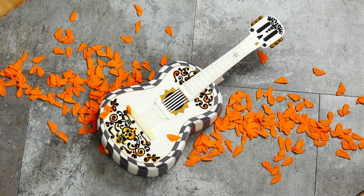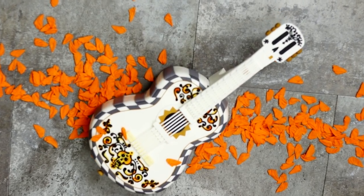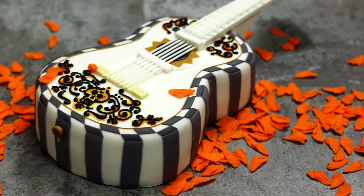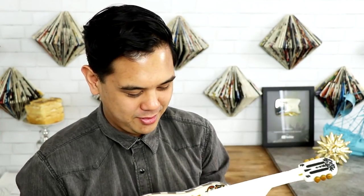And voila — this toy version of Ernesto de la Cruz's guitar is complete! I feel so proud, like I just delivered a baby. I love the way this looks. I wish I could tell the difference between a real guitar and a toy guitar. Look at that — it's frozen solid so I can hold it upward and it doesn't break. I can even take a bite out of it. Yes, it is real cake!